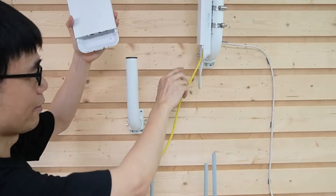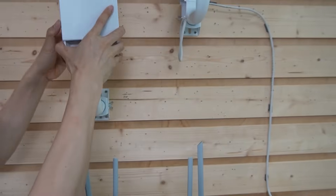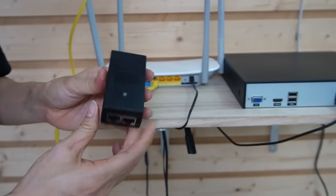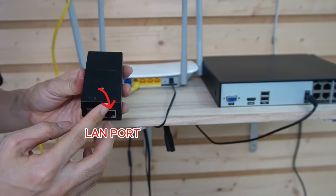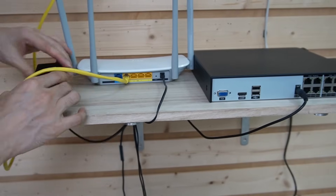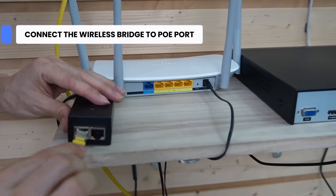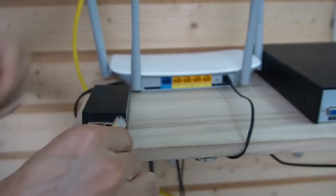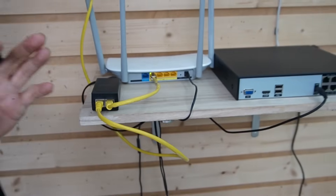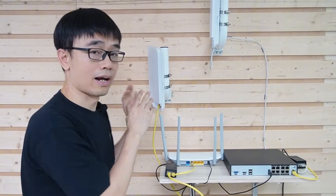First, let me disconnect the cable from the original wireless bridge and connect it to the PoE port on the new wireless bridge. We are going to use a PoE injector to power this wireless bridge. There are two Ethernet ports on the PoE injector — one is the PoE port and another is the LAN port. Let me power up the PoE injector. Then we remove the cable from the router and connect it to the LAN port, using a short patch cable to link the LAN port to our router. The PoE injector is essentially a power supply unit that injects power through the Ethernet cable to power the wireless bridge.